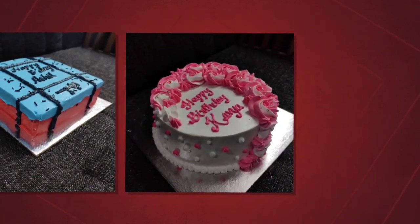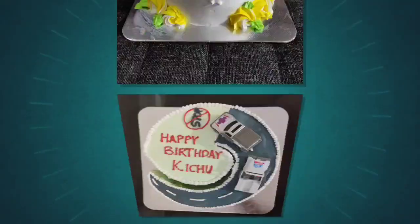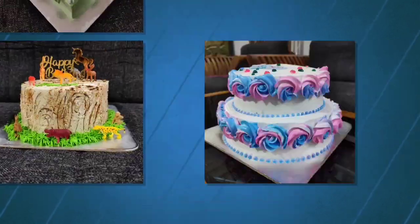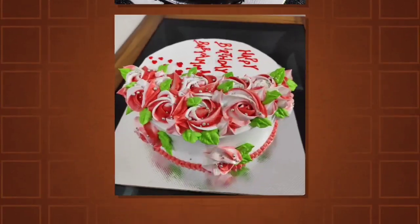Hello guys, welcome back to our channel. I am your friend Ashitha and this is our channel At She Bakes. We are here with a No Nozzle, No Fondant Sunflower Theme Cake. This is a video requested by Remia Soumya.